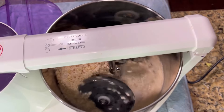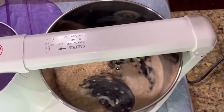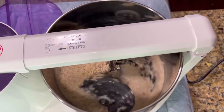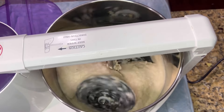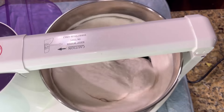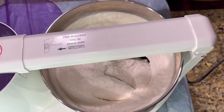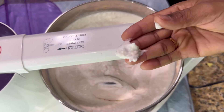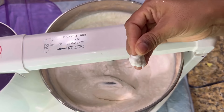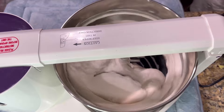Rinse the rice and urad dal separately and soak them separately in a bowl for about four to six hours. For the rice flakes and fenugreek seeds, you can just soak for 20 minutes before blending. Make sure you use enough water to cover them while soaking. After that, drain the water from the soaked ingredients.